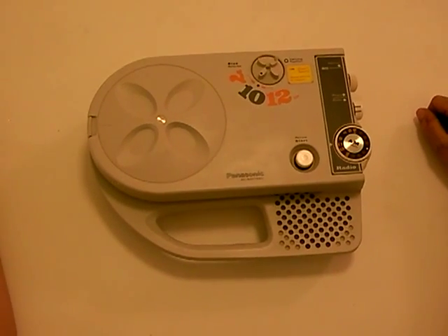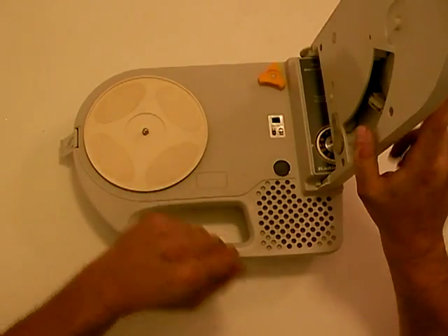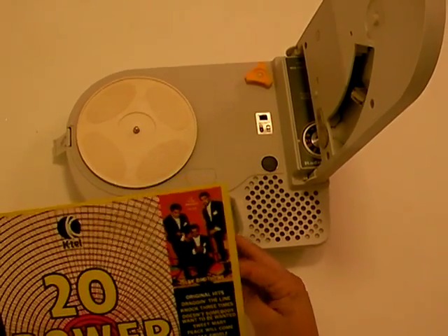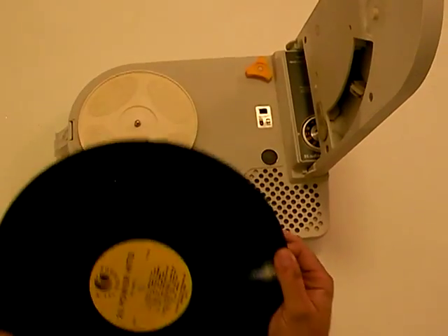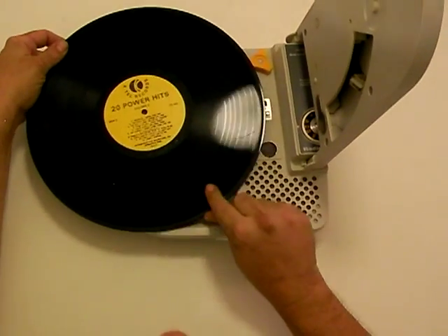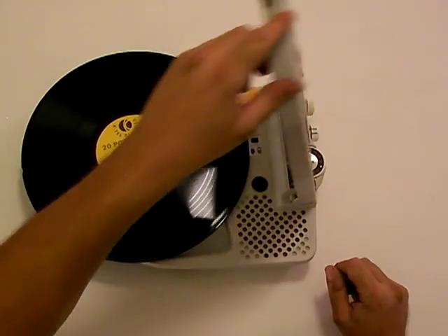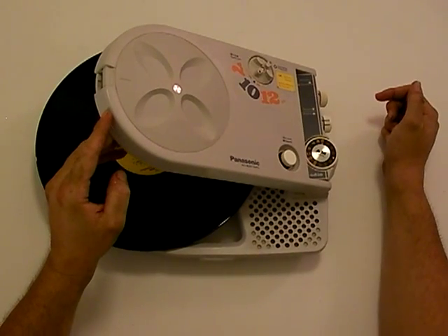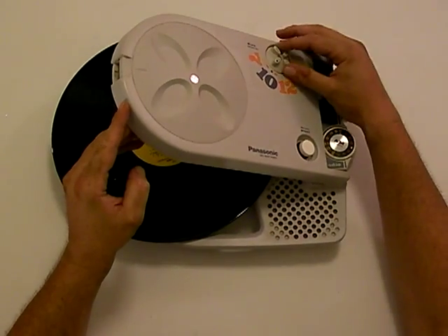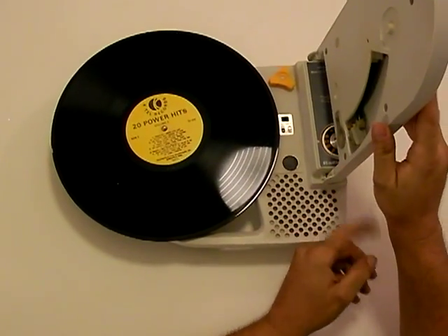To briefly show you how it works, it's pretty easy. You unlock it here, open it up, find an appropriate record. In this case, we're going to be using the 20 Power Hits from K-Tel. Put the record on, and make sure before you close it that you've selected what size record you want to play. In this case, we're going to play a 12-inch record, so we move the selector knob to 12.